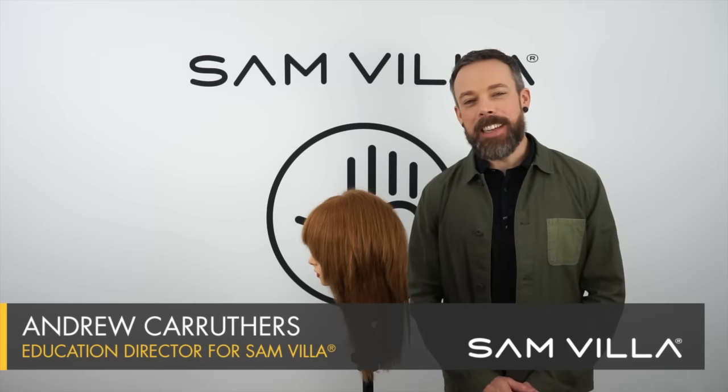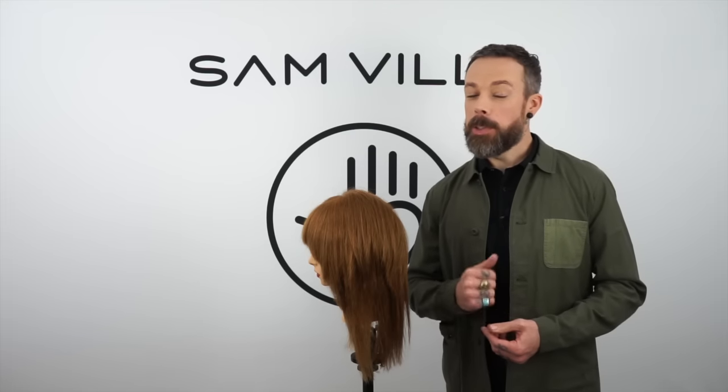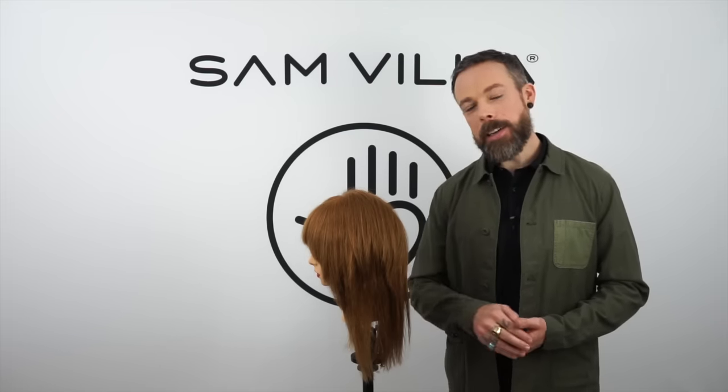Hi friends, Andrew Carruthers here, Education Director for Samvia. Today we're bringing you four important do's and don'ts when it comes to flat ironing hair.